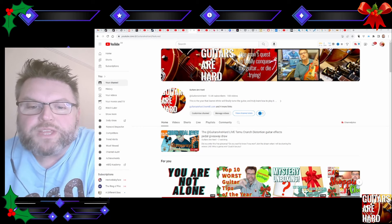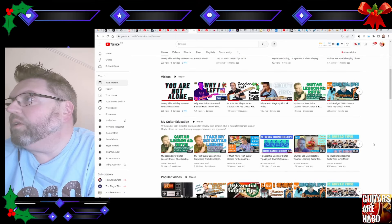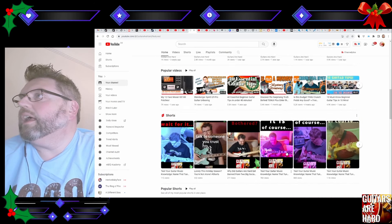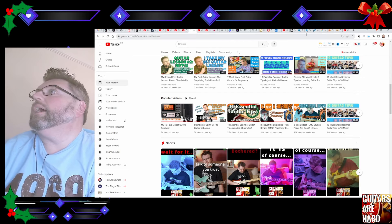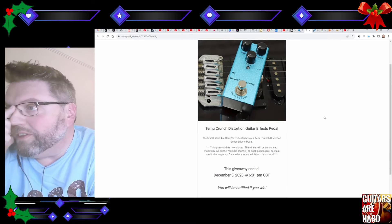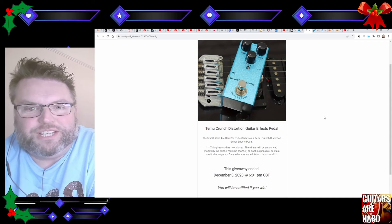So, what's this all about? If you've watched my channel recently, you'll know that about a month ago I started a giveaway to give away totally free this crunch distortion guitar effects pedal. It was a free giveaway — all you had to do was log in, and lots of you did. Thank you very much for that. Now is the time to draw it and see who the lucky winner is.